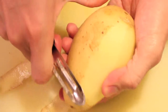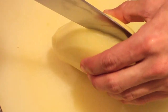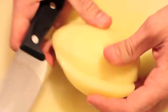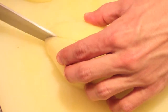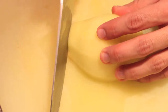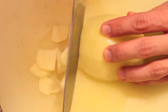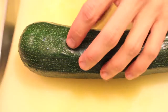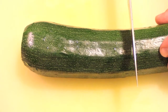...peel some potatoes. This time we will use less because the other ingredients are zucchini and onion. I normally cut them in halves and then in half once again, and then slice finely. It doesn't matter whether your slices are thick or thin — the important thing is that they are equal in size.